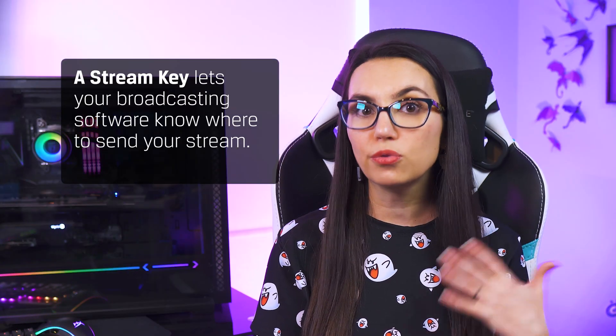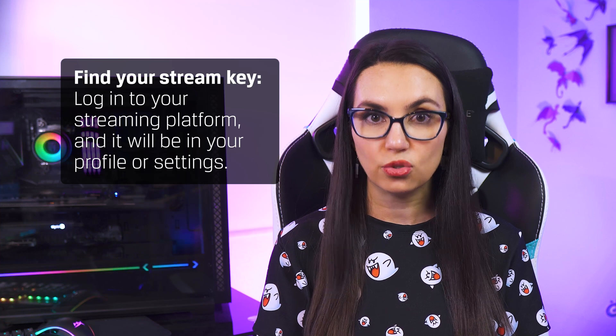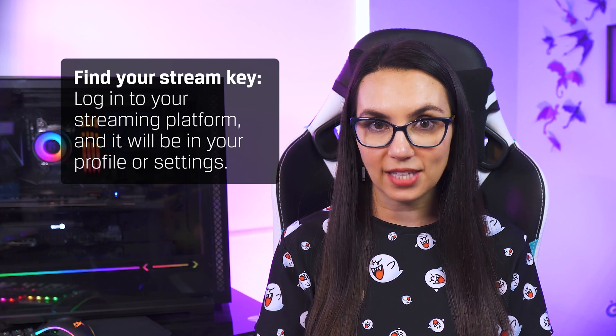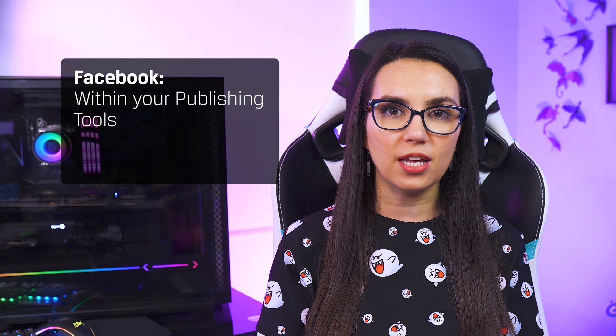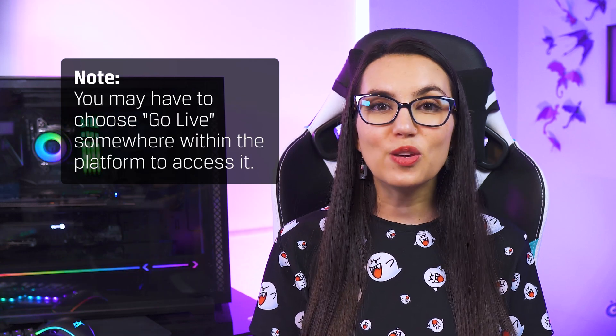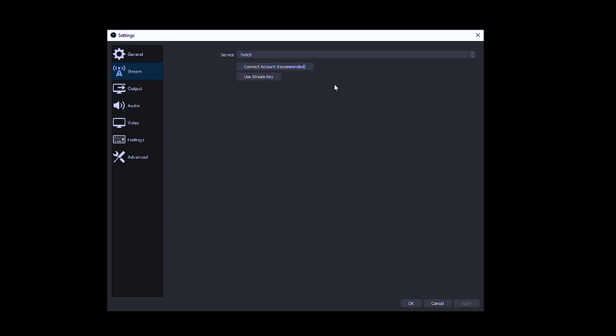You can use any of these broadcasting software options to stream to many different platforms — Twitch, YouTube, Facebook, LinkedIn, Twitter, etc. All you need to do is choose which platform you want to stream to and then find your stream key. A stream key lets your broadcasting software know where to send your stream. You can find your stream key by logging into the platform you want to stream to; it will be shown somewhere in your profile or settings. On Twitch it's your creator dashboard, on YouTube it's your live control room, and on Facebook it's within your publishing tools. You may have to choose 'Go Live' somewhere within the platform to access it.